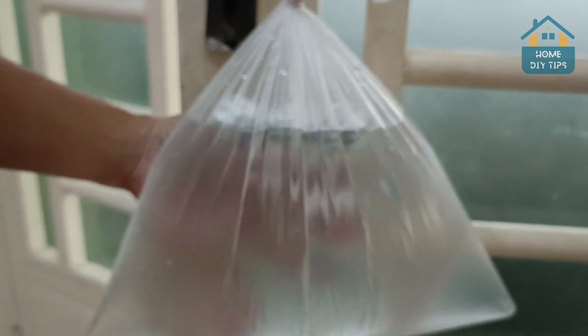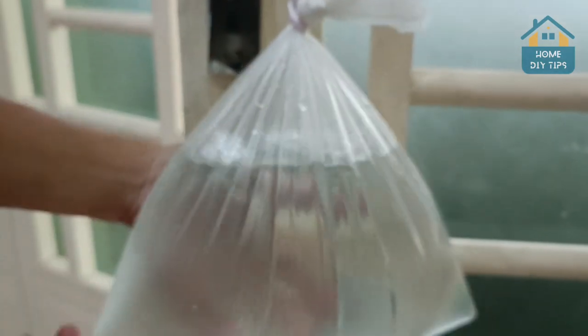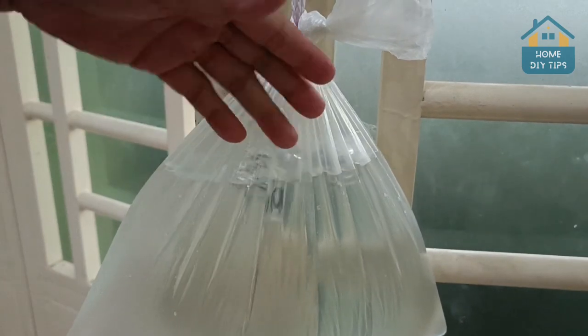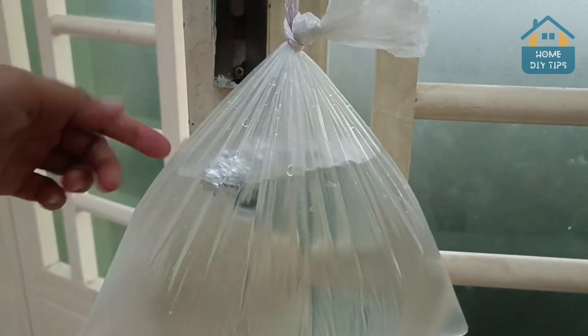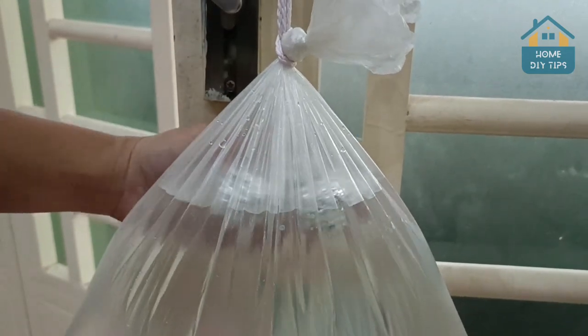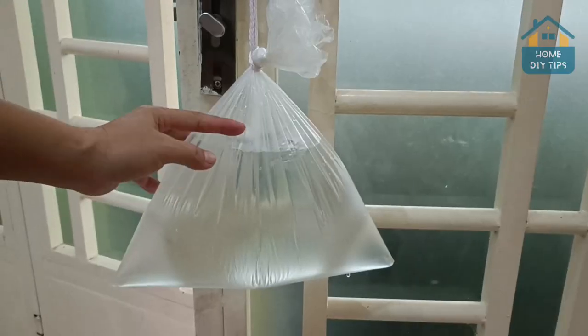So here's what happens: the insect will approach flying, then it sees its reflection on the bag, but it will be expanded much bigger. The aluminum foil has an important role in this, as it's going to help to reflect. Then it ends up scaring away those insects, keeping them at bay.